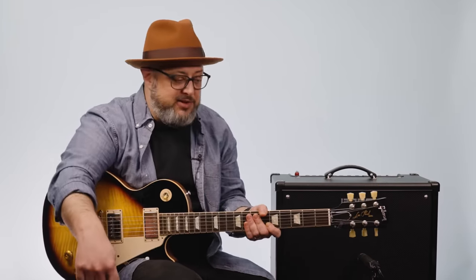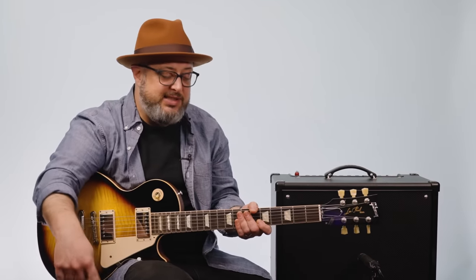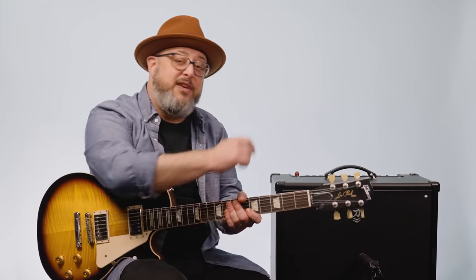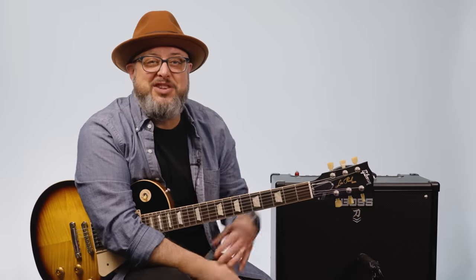All right, hope you guys dug the lesson. Thank you again for the continued support — really appreciate it. Feel free to check out the links down there for all kinds of killer bonuses. Would love for you to subscribe to the Marty Music YouTube channel. Thank you for the continued support, and feel free to request stuff in the comments below. Hope to see you again.